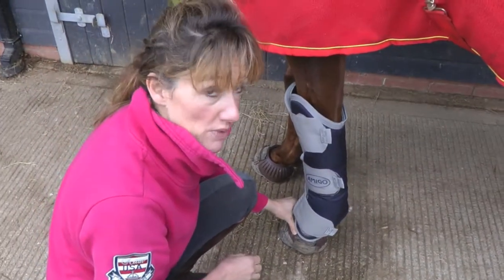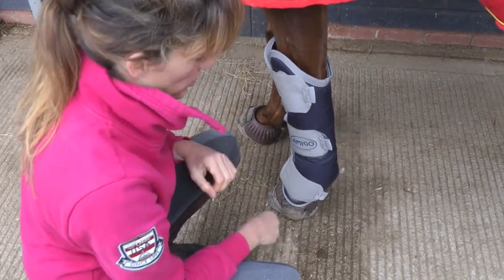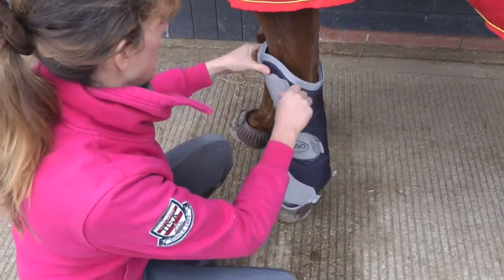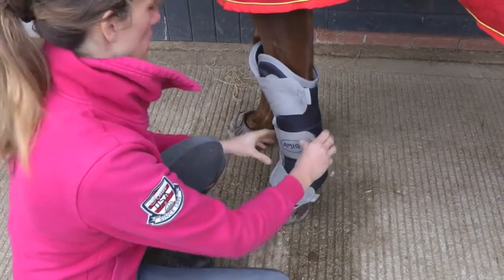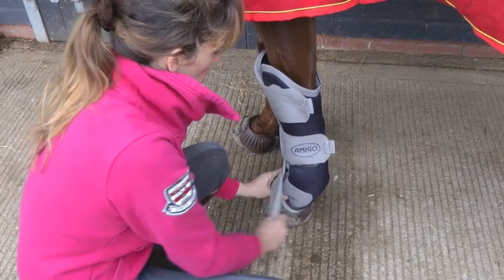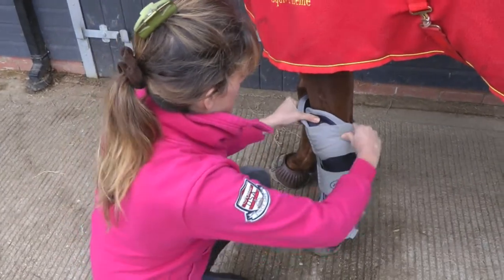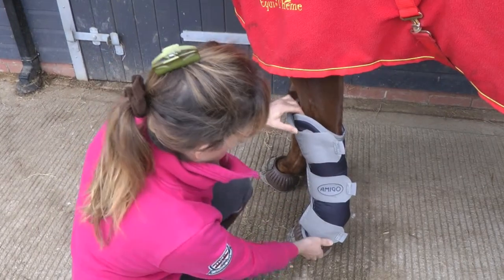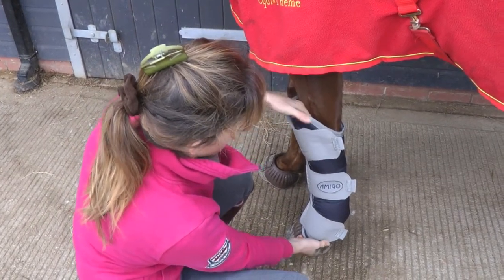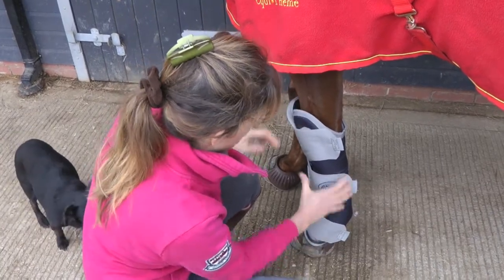We've also got over-reach boots fitted on this horse to give the hoof and the coronet extra protection. You'll probably find that you want to tighten the straps a little bit more once the boot is in place, so it's nice and snug with the correct tension — the same tension at the top and the bottom.